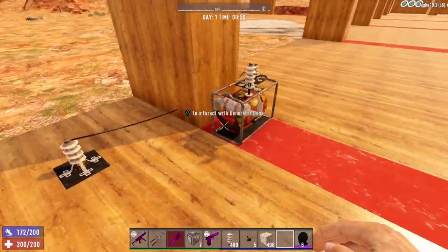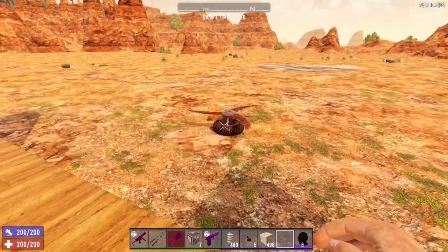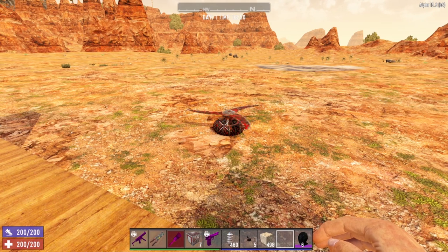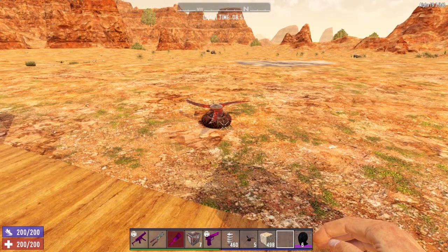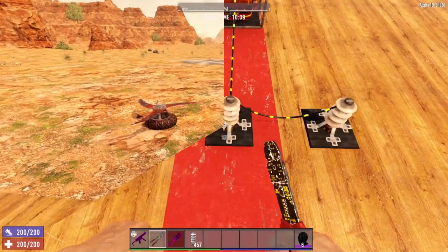Now if we go up and turn on our generator bank — the blade trap is spinning. So the electricity is still flowing. It is possible to run wires through walls or solid blocks as well as underground.